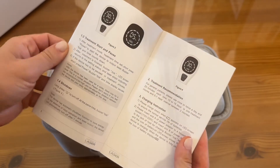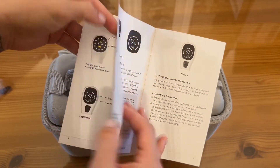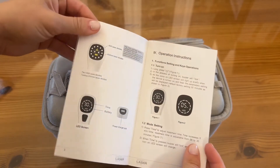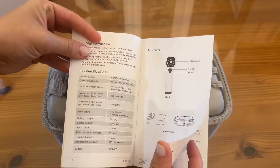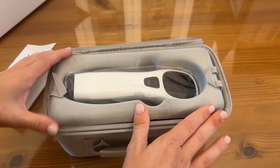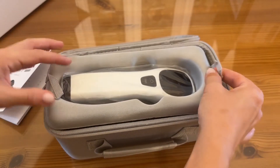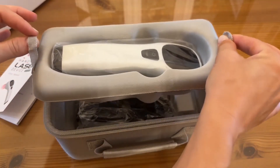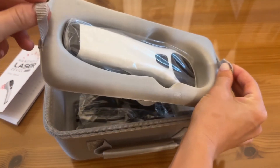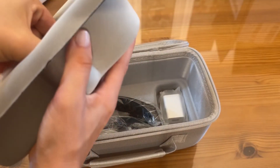You have a handheld laser device and your user manual right here, which will tell you everything you need to know in several different languages, with clear easy-to-read English. You'll get all of your recommendations for exactly how to do your treatments and operate this safely. Inside, there's a nice little area specifically for the handheld device, with a section that lifts up and has little straps.